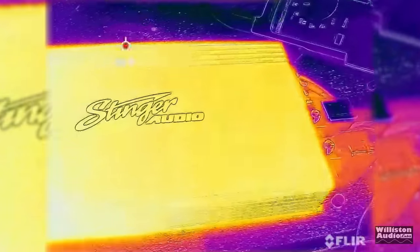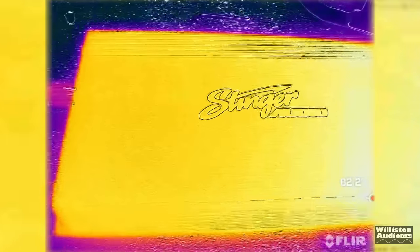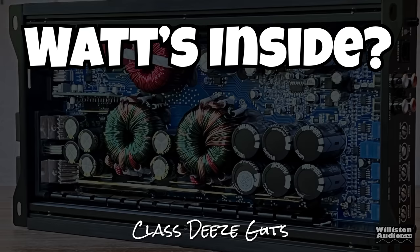I was also amazed at the low temperature of this amplifier after all the dyno tests and the subwoofer tests. The outside of the amp didn't get over 90 degrees Fahrenheit. Now let's open up this amplifier and find out what's inside.